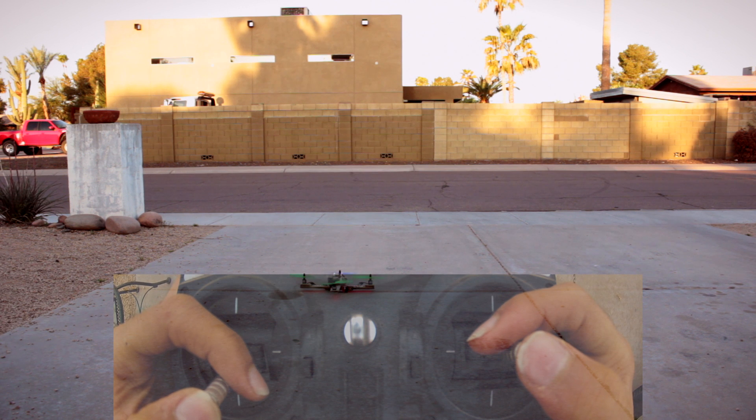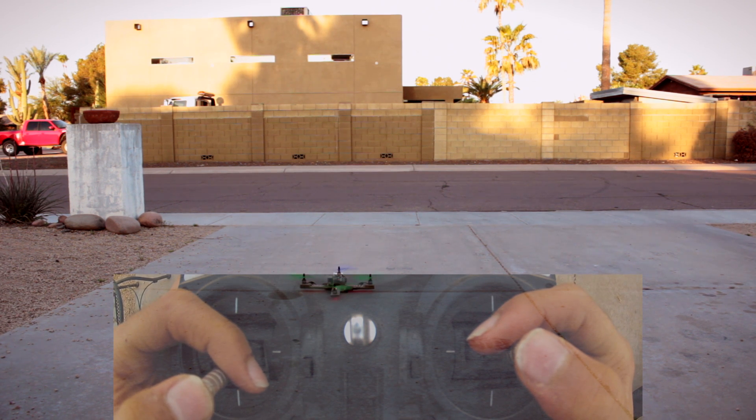So now we're ready to slide around. We're just going to slowly increase the throttle until we're about an inch off the ground and then scoot around to kind of get a feel for how sensitive the controls are.